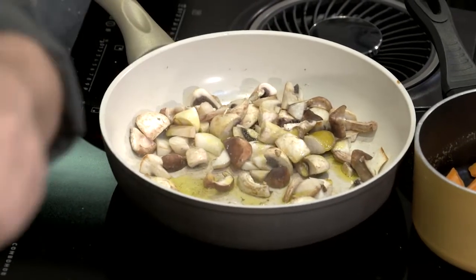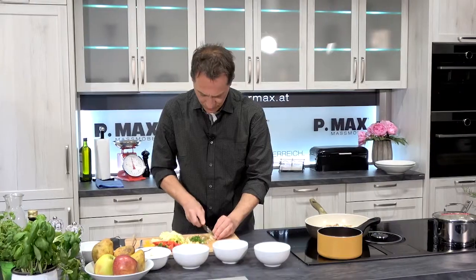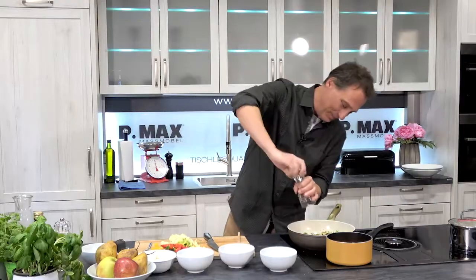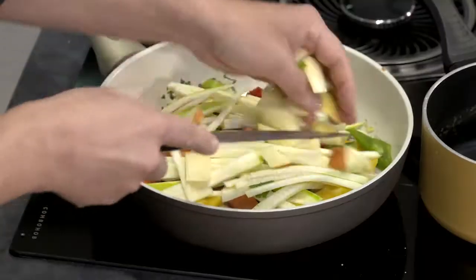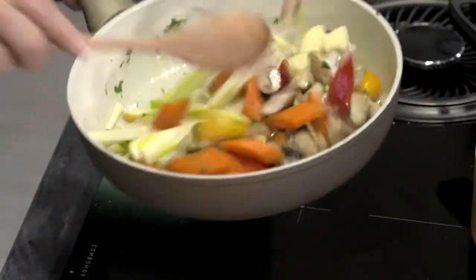Jetzt geben wir einen Schuss Olivenöl dazu. Die Zwiebel. Knoblauch dünnblättrig. Die Petersilie dazu. Das kann man dann schon leicht pfeffern. Die Karotten kommen jetzt ebenfalls dazu, dann die Paprika, Zucchini, und der Apfel. Das darf jetzt kurz mitrösten.